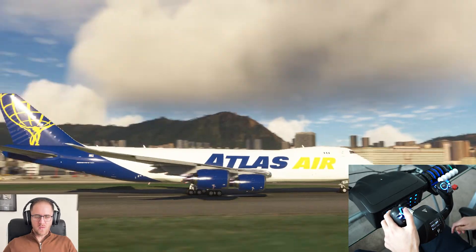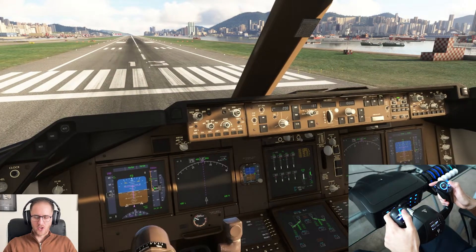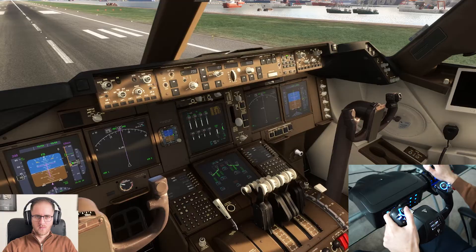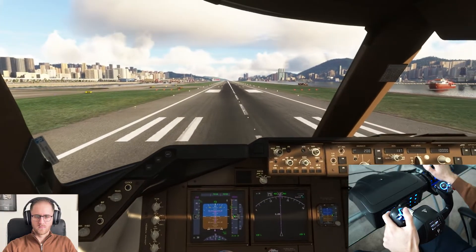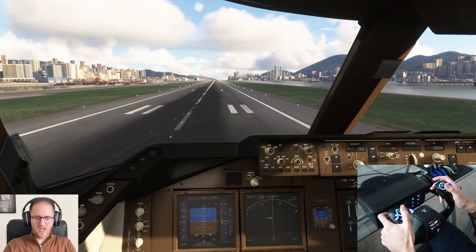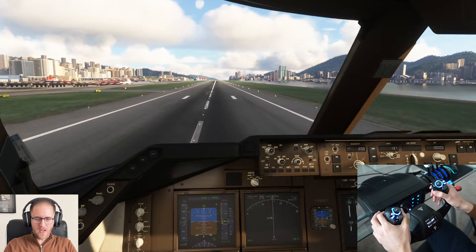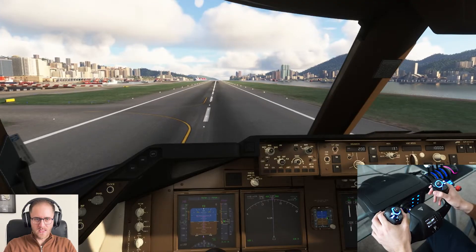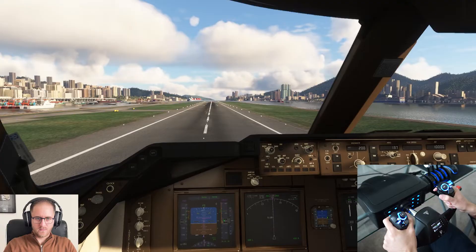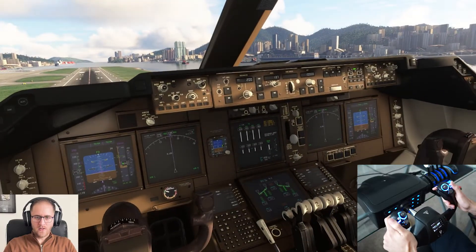B1 is the view switch to exterior mode and B2 will be the landing gear switch. Okay, we'll go ahead and proceed with this takeoff. Here we go. Power is set. Another thing I like about the Velocity One Flight is having the rudders accessible on the back of the handles. I'm not a foot pedals guy so having the rudders on the yoke is really helpful. We'll rotate and then we will bring gear up.